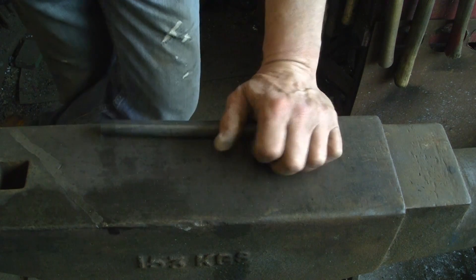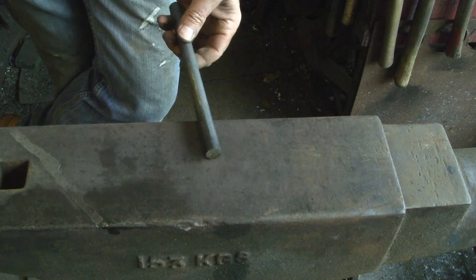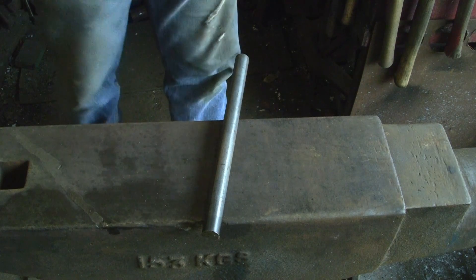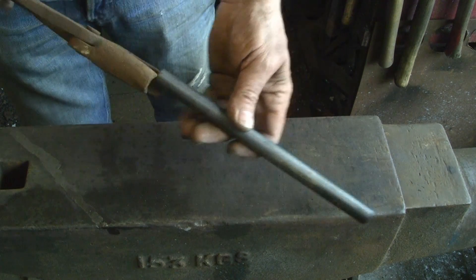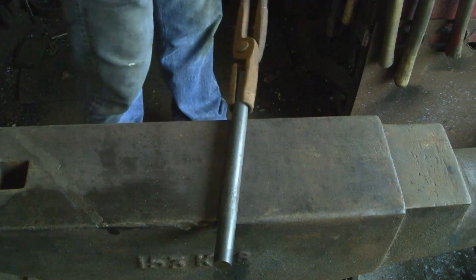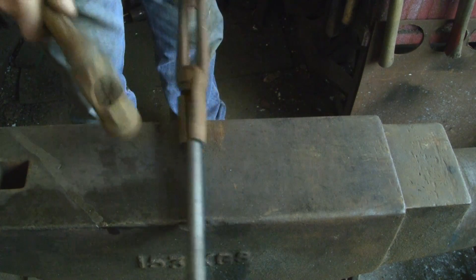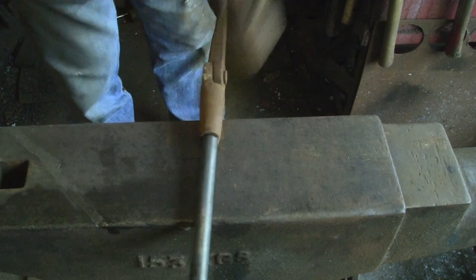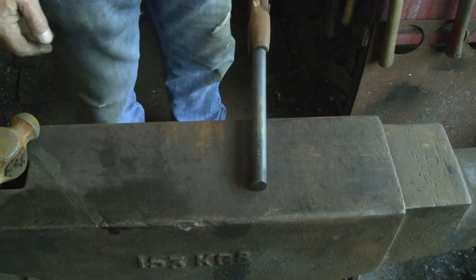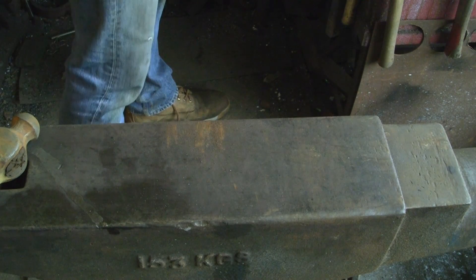I haven't got any Allen keys or tool steel lying about that I really want to make a punch out of, so I'm just going to use this bit of mild steel - it's just 16mm / 5/8. Mild steel won't work as a punch for very long - it might give you one good go before you need to reshape it - but it'll show you basically how to make a punch and quickly how to use it. So we'll stick it in the fire and give it a go.